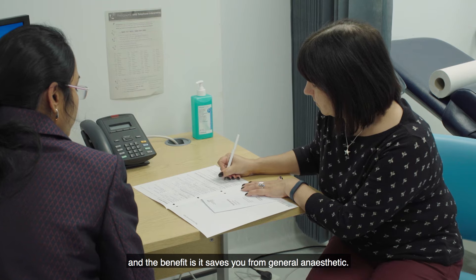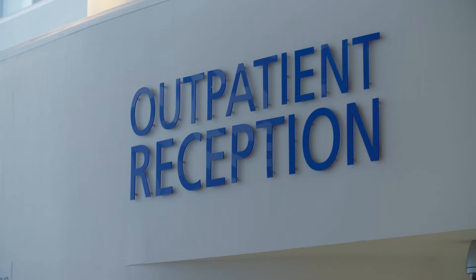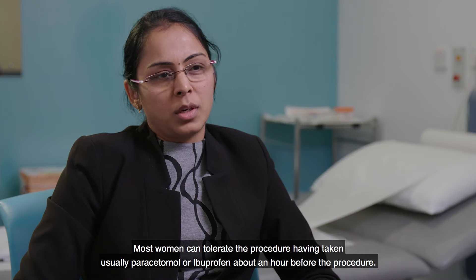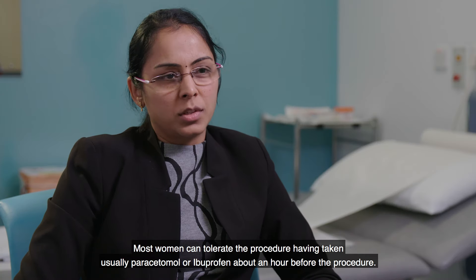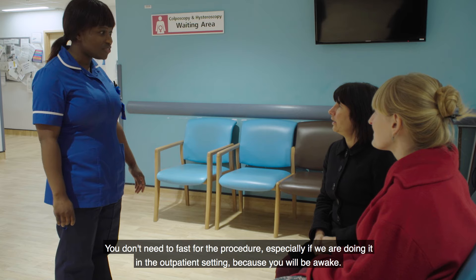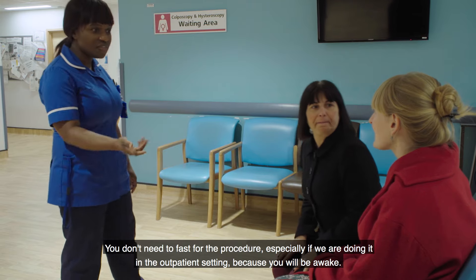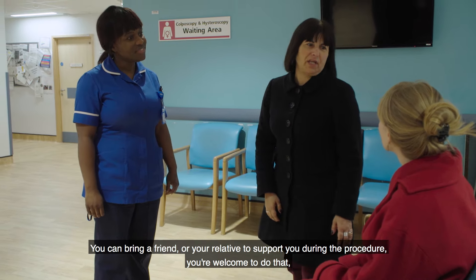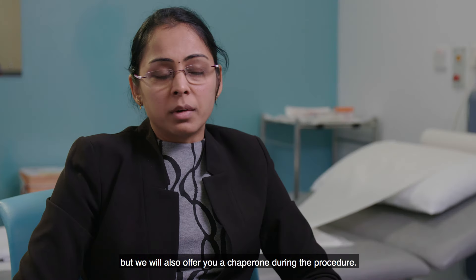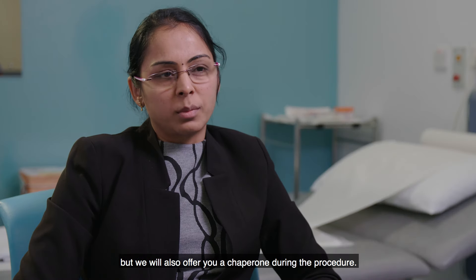Most of the time we perform this procedure in the outpatient setting and the benefit is it saves you from a general anaesthetic. Most women can tolerate the procedure having taken paracetamol and ibuprofen about an hour before. You don't need to fast for the procedure. You can bring a friend or a relative to support you, and we will also offer you a chaperone during the procedure.